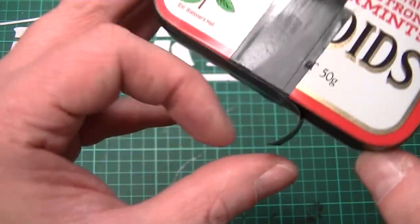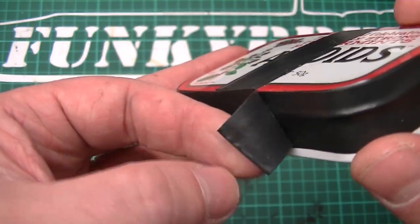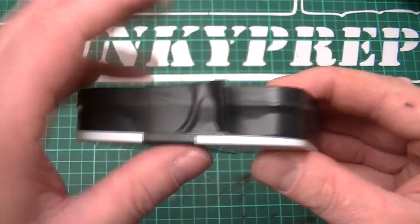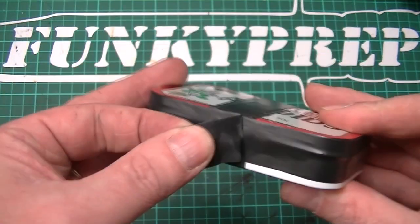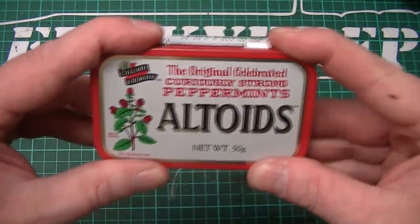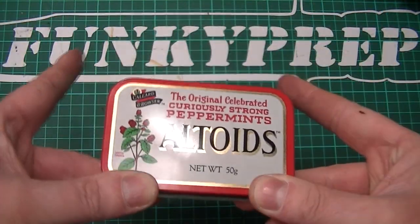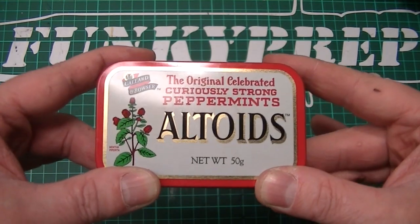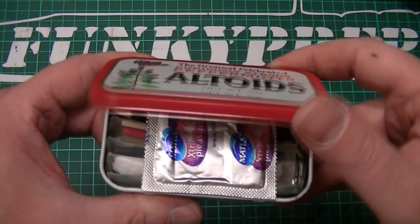An important tip is if you double the tape over — if you've got really cold hands and you've got no fingernails and you're struggling to find the end — this is a nice, quick and easy way of taking it off. So, here we have it. The tape's been removed. It's just a bog-standard Altoids tin. I did put one or two items in there just to stop it rattling.